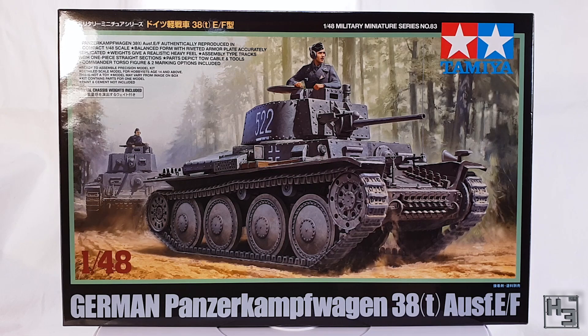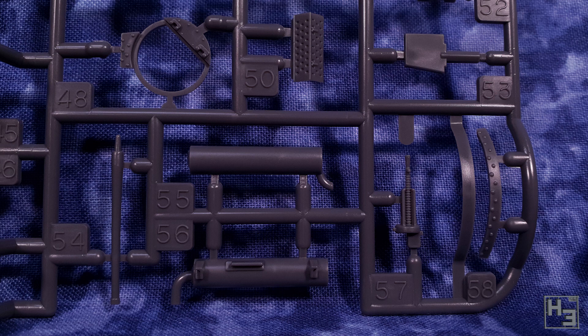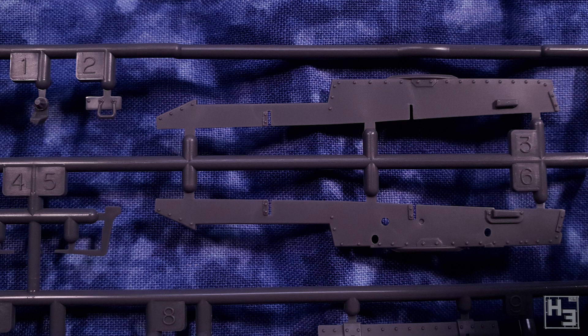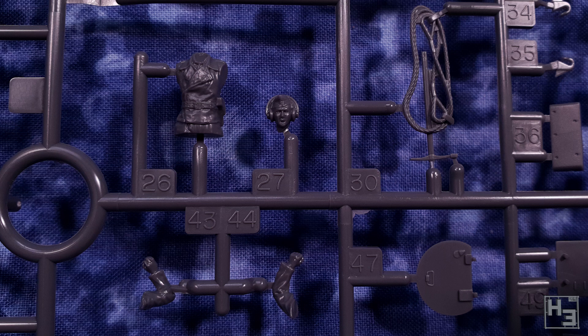Sprues. Glorious sprues. There are four sprues moulded in grey plastic. And if you've seen any of my videos on these Tamiya 1/48th scale kits, or built them yourself, you're probably not going to be surprised when I say that these sprues are really nice looking. They're quite neatly moulded and free of defects and errors. Or at least I couldn't find any.